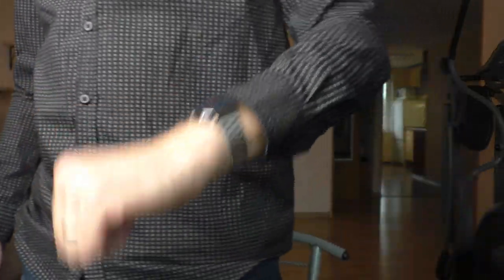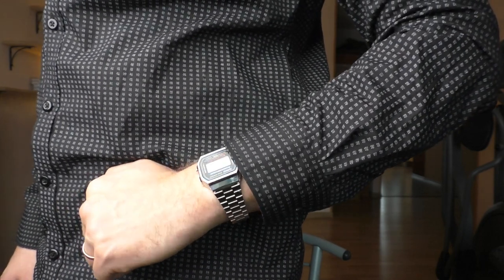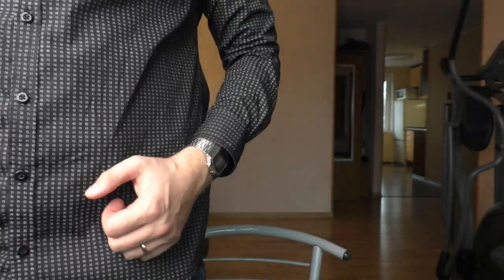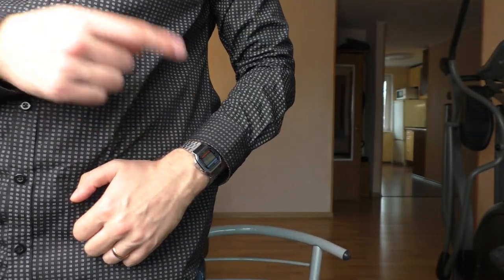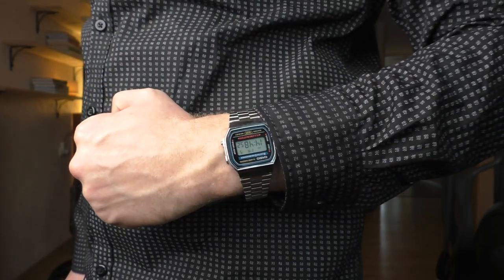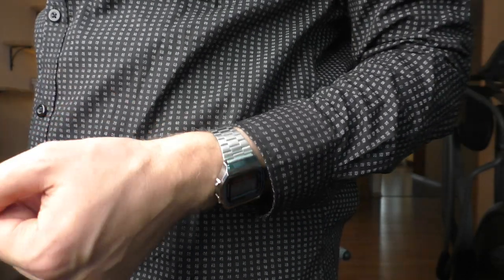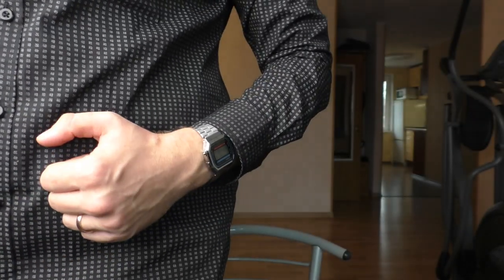Anyway, this watch looks kind of dressy, still a kind of nice watch. But for me the problem with this watch is the same as with the A159 — it's just shiny plastic, very easy to scratch. It's a cheap watch but very scratchable, not durable whatsoever in terms of visual durability.